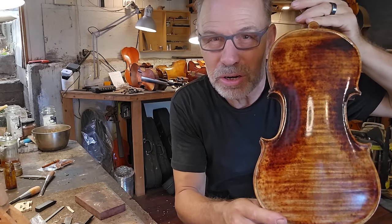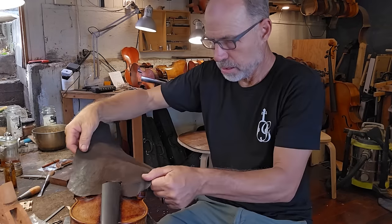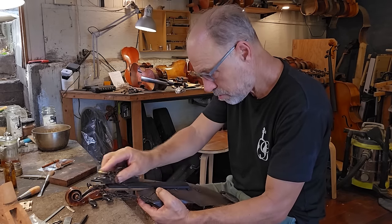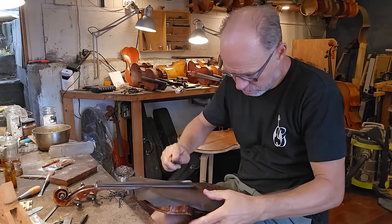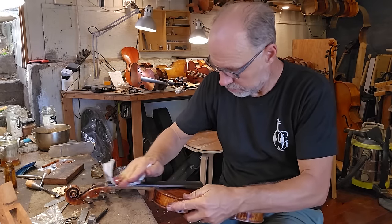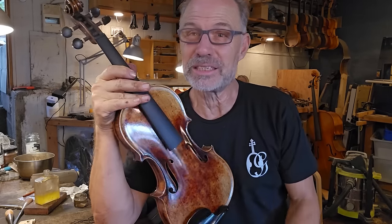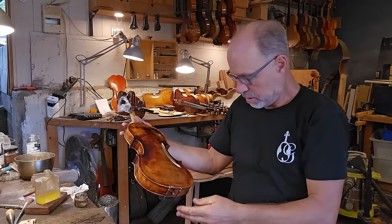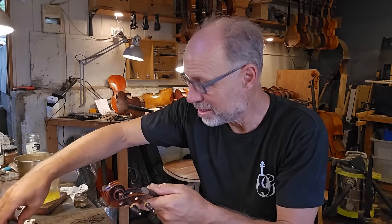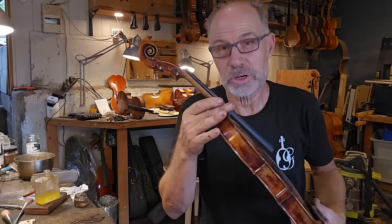Look at this beautiful back — absolutely stunning one-piece back. So first thing I'm going to have to do is plane the fingerboard. Okay, that's all done. I think the player is based in the US, so they're going to love this violin. It looks like I will also have to set up a second one because I want one for my shop — this one's also really beautiful. In a minute I have to do the video on pegs, explaining pegs — that'll be fun. I'm going to do this fingerboard at the same time.